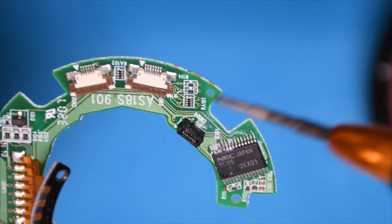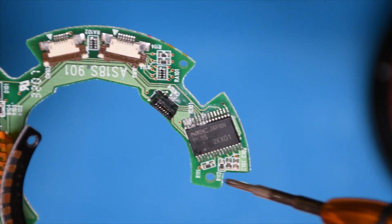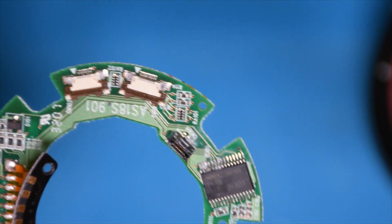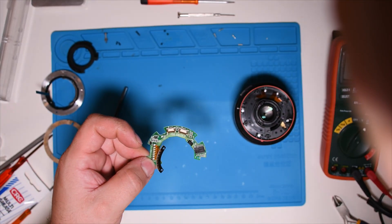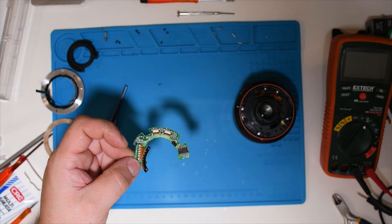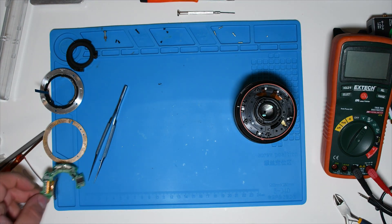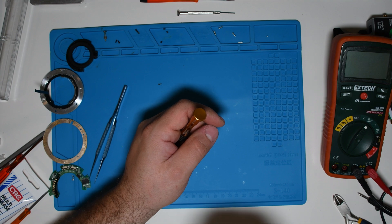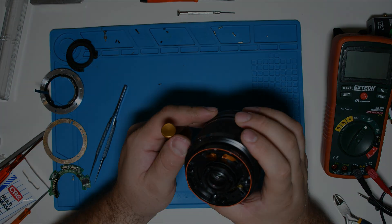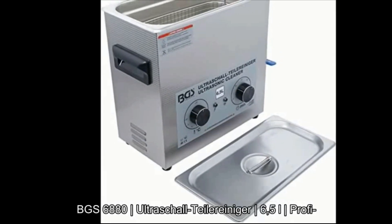As can be seen, the main chip is most affected by the moisture and the legs are oxidized. I'm going to clean the motherboard in my ultrasonic cleaner for 30 minutes, then we'll see how the motherboard looks.